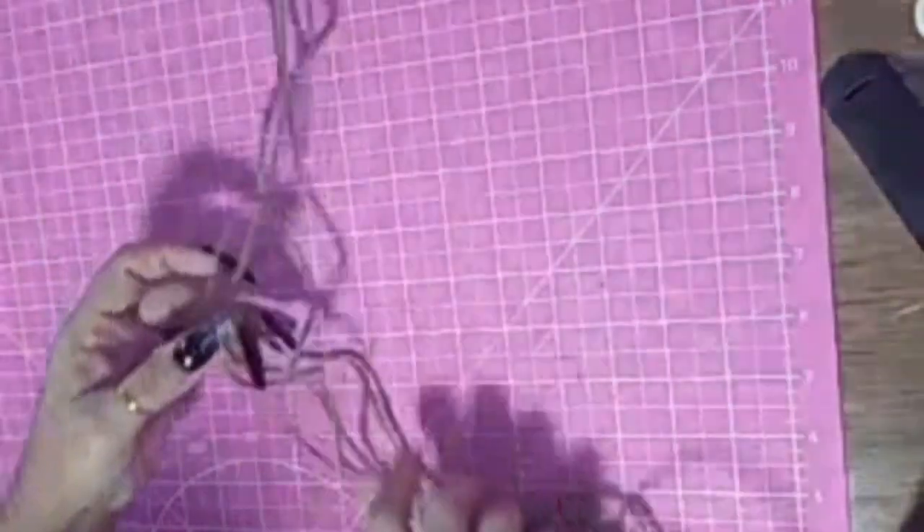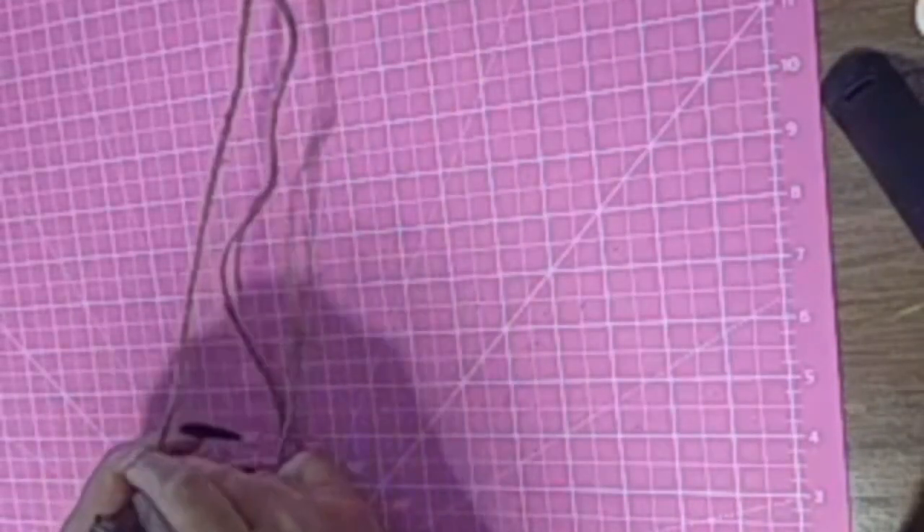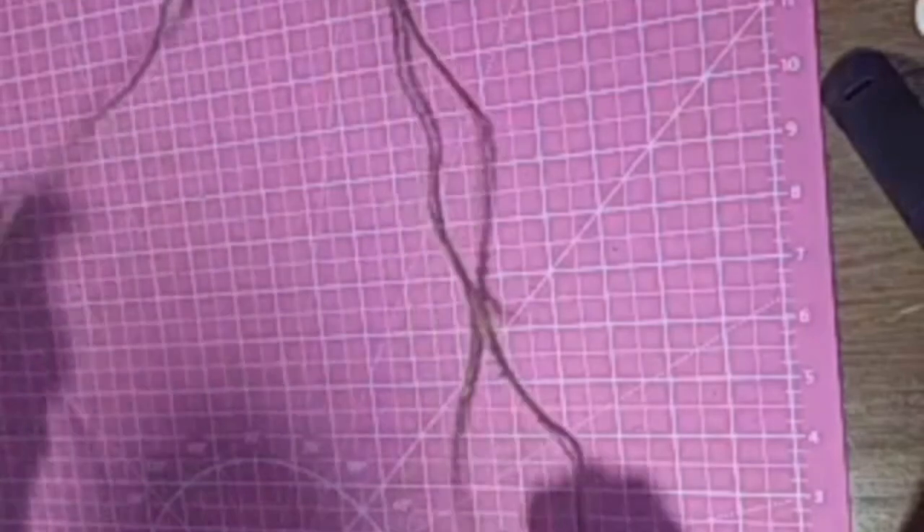So I'm taking the twine — I already measured it out — and I'm going to braid it. I'm going to speed up through here, and I think I cut a whole bunch of this out.